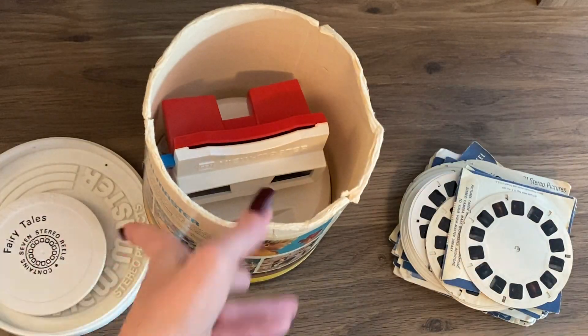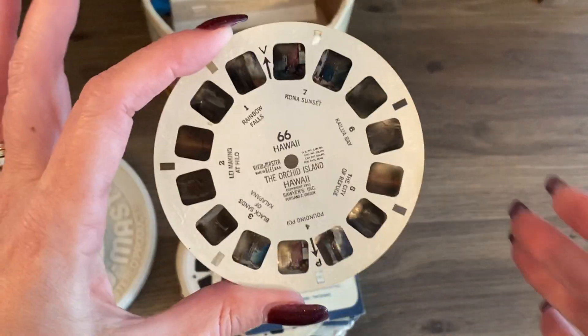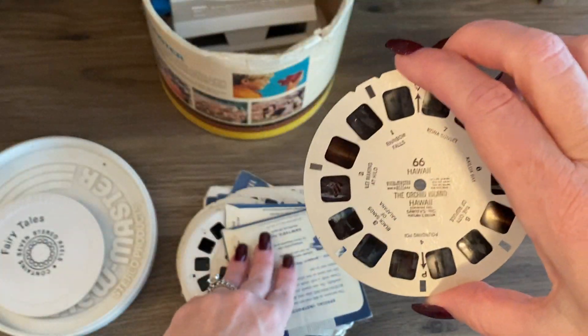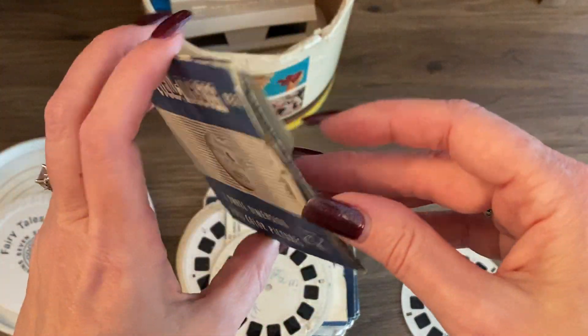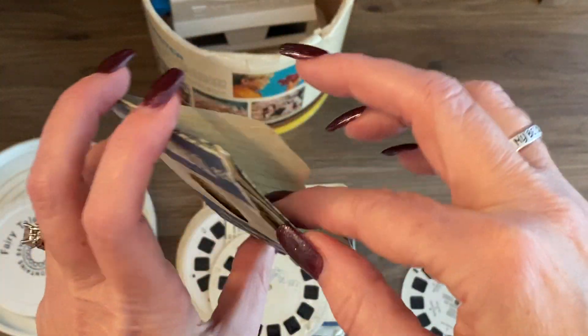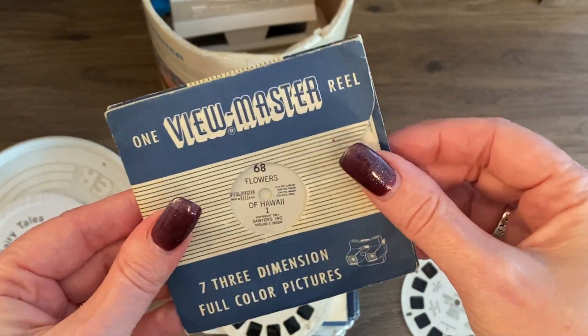All right, let's see what this deck is. A random Hawaii reel. I also love when they have the original sleeves. Sometimes they have booklets too. This looks just like a sleeve.